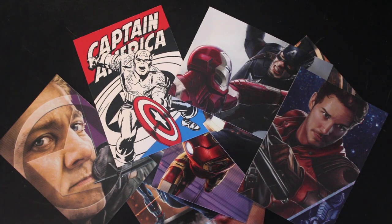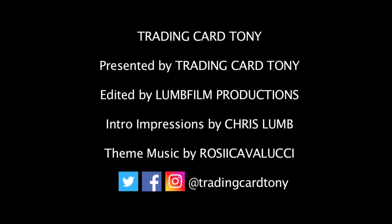Don't forget to like, subscribe, comment, and ring the bell for notifications. Bye bye! Trading Card Tony — he opens packs, Trading Card Tony, no looking back!